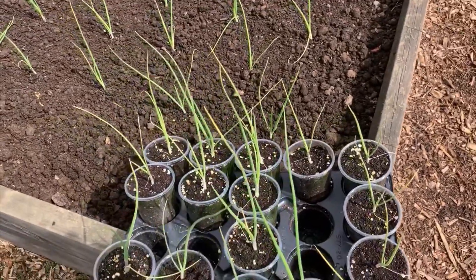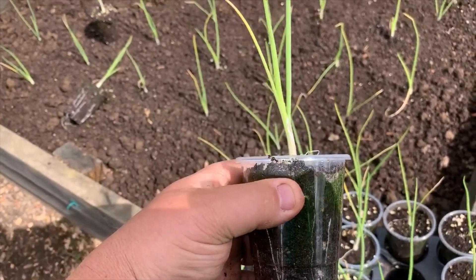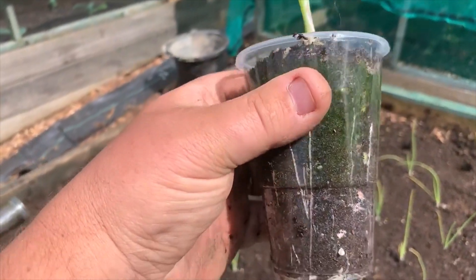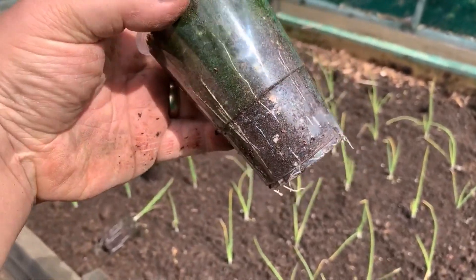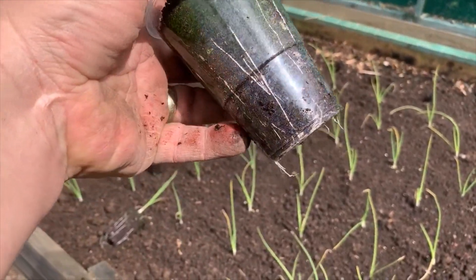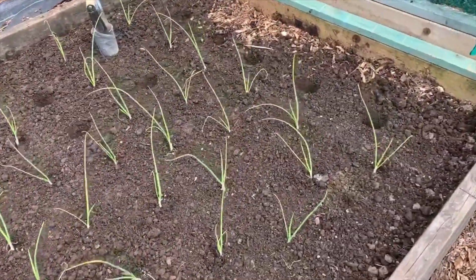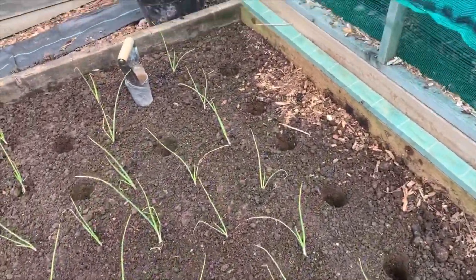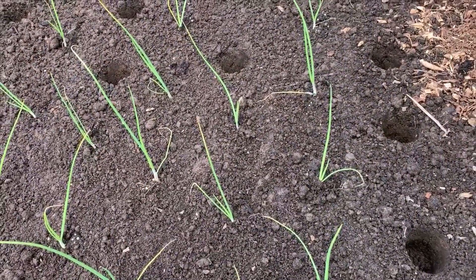I pop my big onions into these half-pint plastic containers. Some people say you can't use clear ones, but I like them because you can see the roots. These are like a large Spanish onion, the same as I had last year.